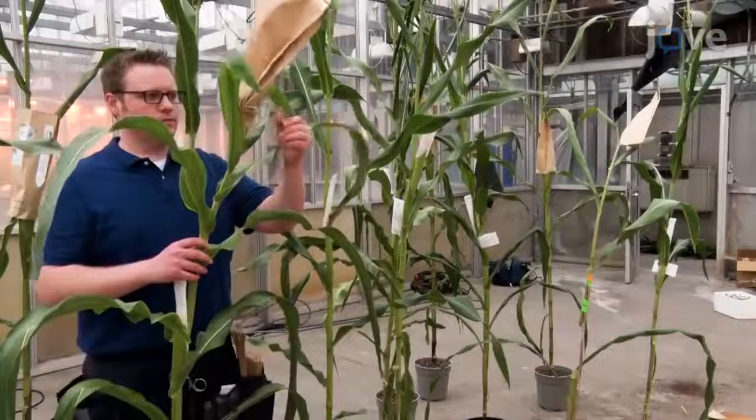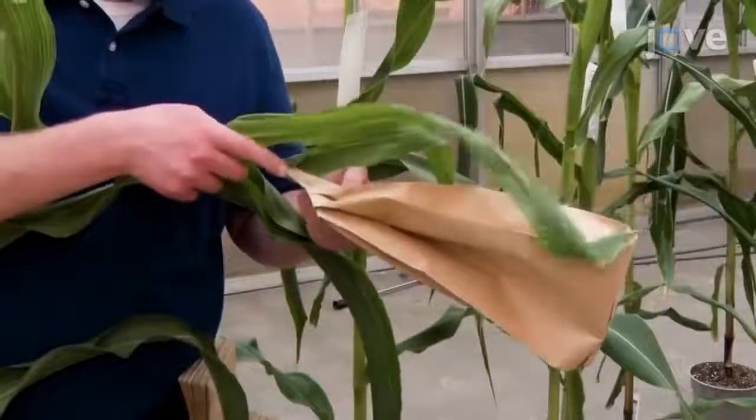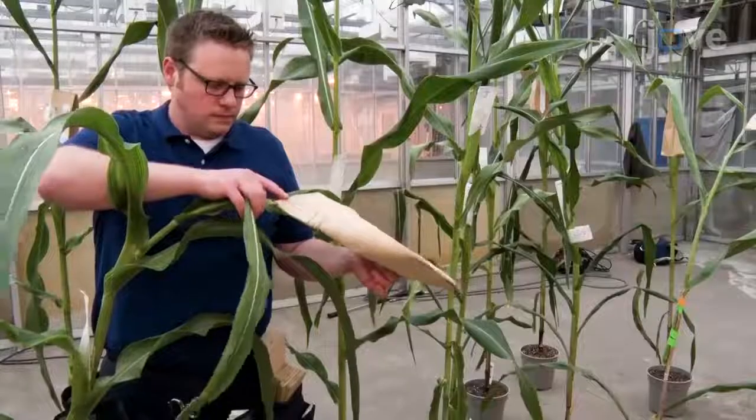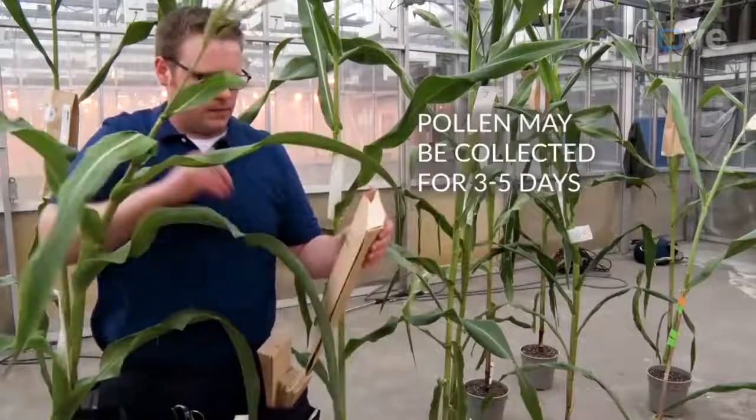The morning after placing the tassel bag, gently bend the plant and tap the bag to encourage pollen to be released. Then remove the tassel bag and fold the top of the bag over to prevent pollen from escaping.